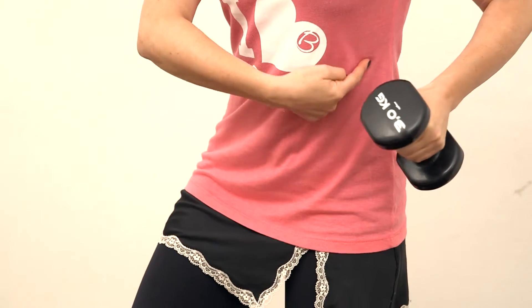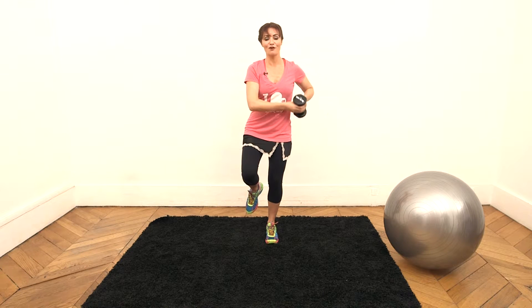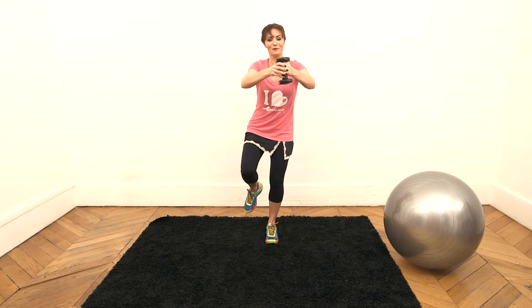By doing this exercise, you'll see that this muscle right here — the abdominal oblique — is stimulated. If you do this exercise, you'll feel the work, and you'll even start shaking.